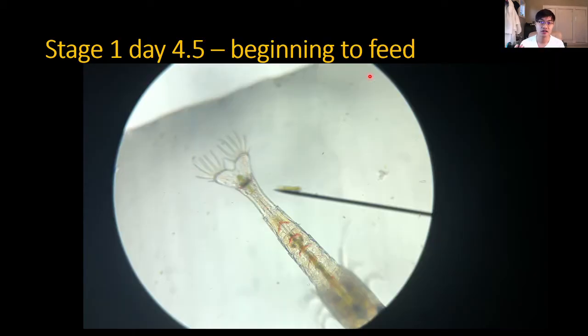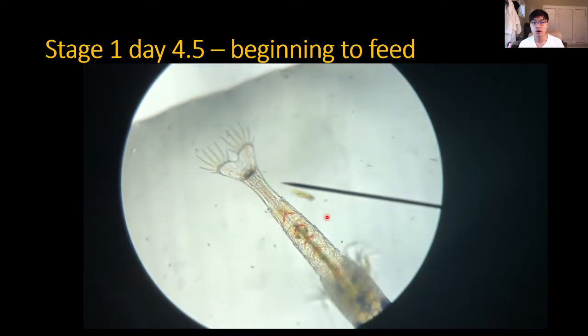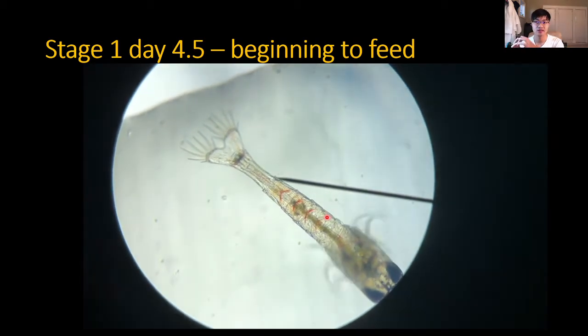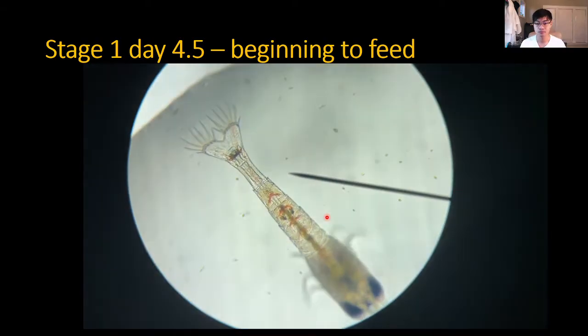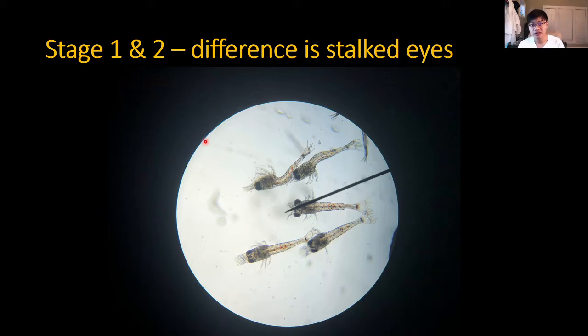Starting around day 4.5 — really from day two onward — the Amano shrimp start eating. You can see their GI tract is very full. Because we don't know exactly when these shrimp finish developing their GI tract, it's important to have phytoplankton in the tank as you drop the shrimp in so whenever they're ready, they can start eating. You can also see fecal material — at this point it's basically all algae.